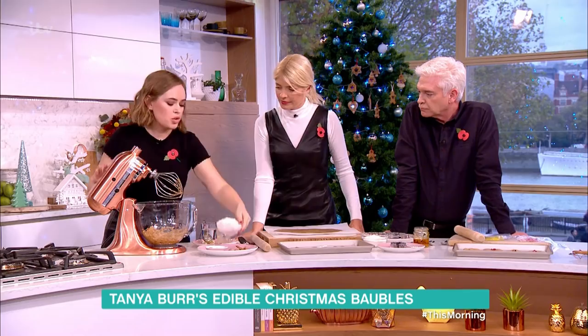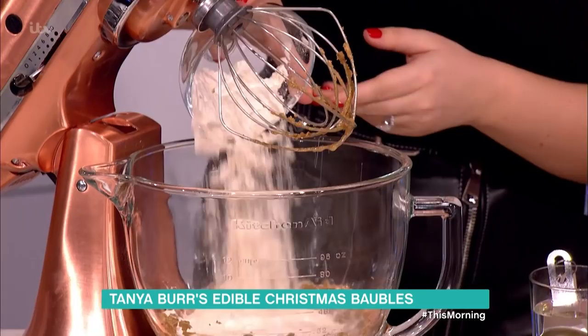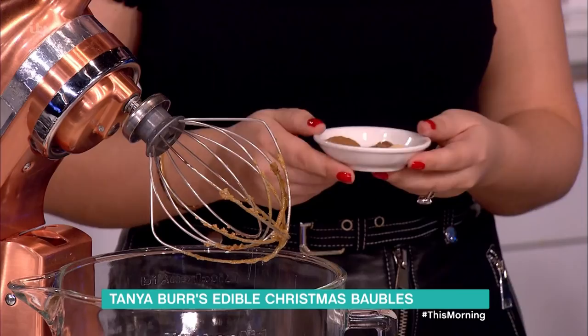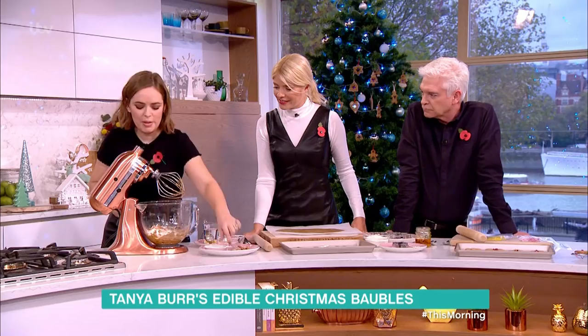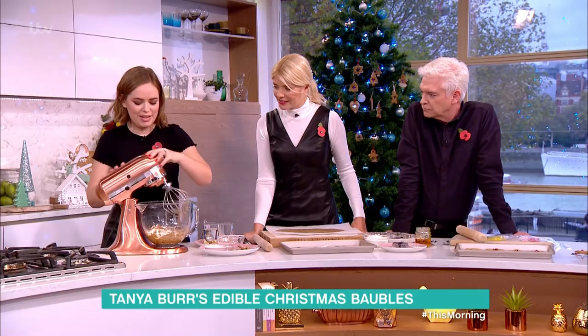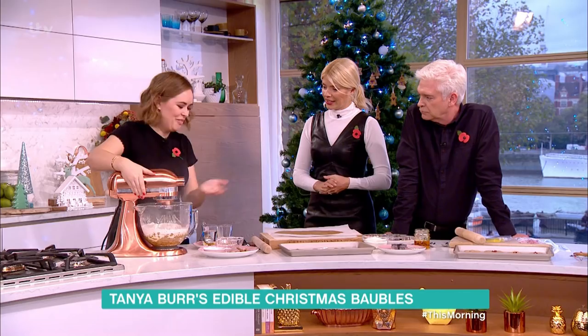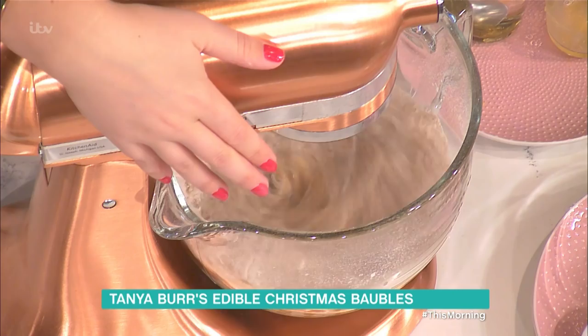Then add in 200 grams of plain flour, and all the spices — nutmeg, cinnamon, and ginger — so it basically smells like Christmas. That's one of the things I love about baking: it makes your house smell nice; it's the whole experience. There's baking powder in there too, and that's what you end up with as your dough.